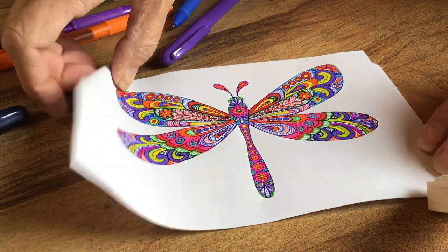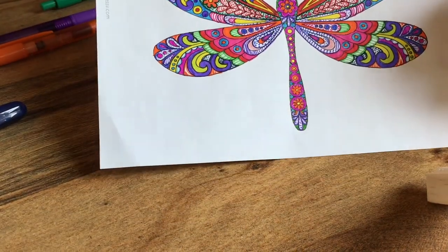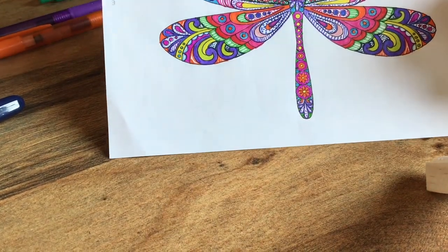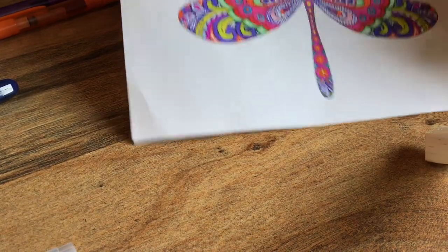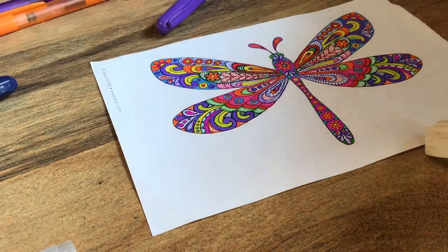Here we have it. Here is my completed picture. You can see how all the dots and the lines give it more texture, make the picture pop a little bit. There are lots of ways to be happy and coloring this page made me happy. How about you?